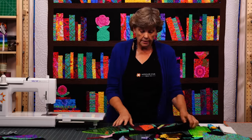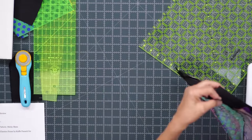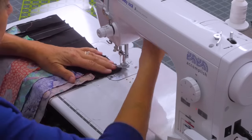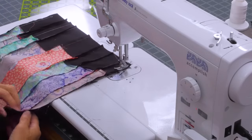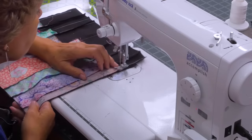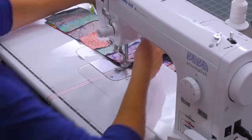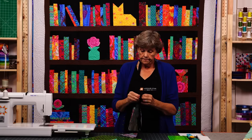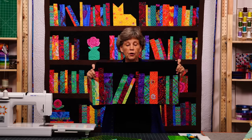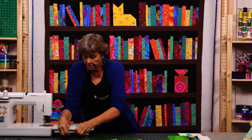You can just attach the leaning block to the next block. Once you get your blocks to the same size they're all just going to fit together. So how cute is that? The books are leaning, it gives you a little added something on your bookshelf and just makes it really fun.